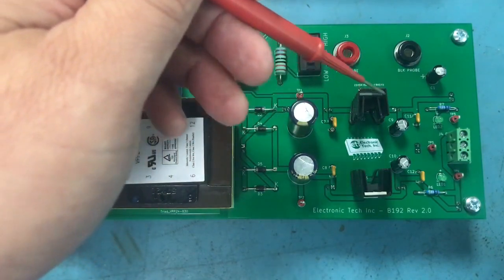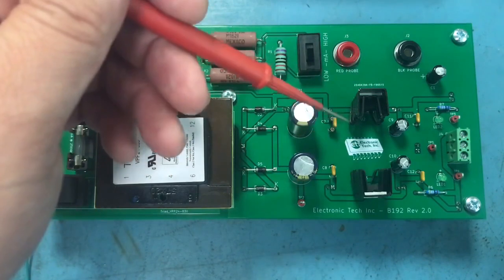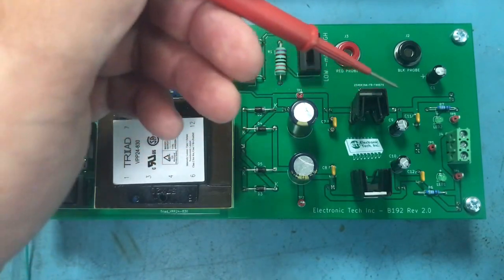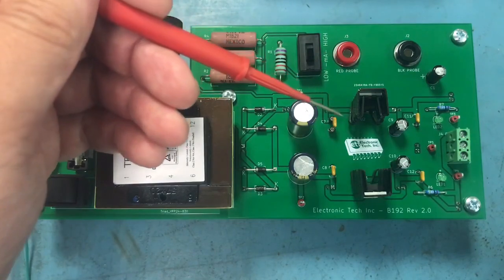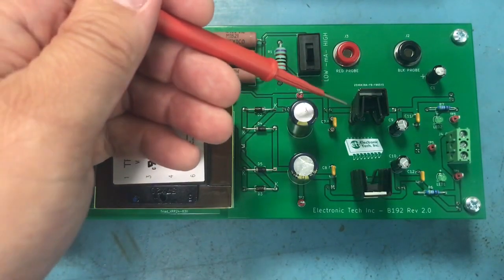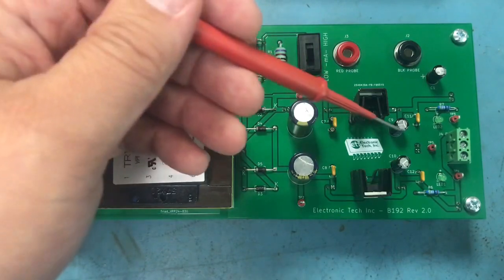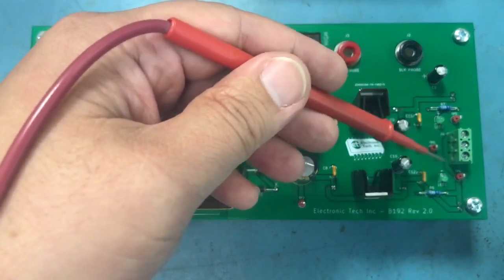So once you have your DC voltage, these two capacitors here are your filter capacitors. And then from your filter capacitors, they'll go into these right here, which are voltage regulators. And then on the output they'll have capacitors. These voltage regulators are the ones regulating your voltages — they maintain or regulate a steady output voltage. And over here is where your output voltage is.